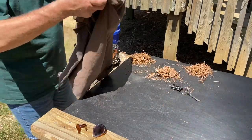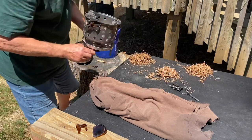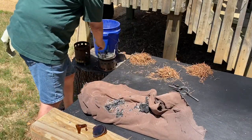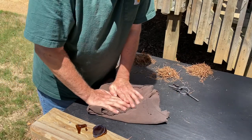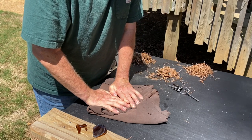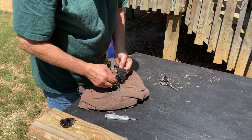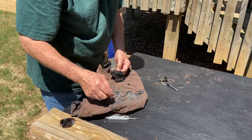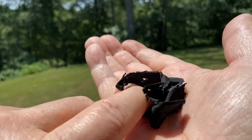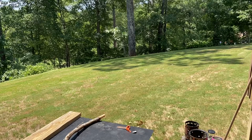We are ready to snuff that out. Let's go. I kind of let it burn up too much, but we do have a nice piece of char cloth here. Let's process up some bark and I'll show you how it works.